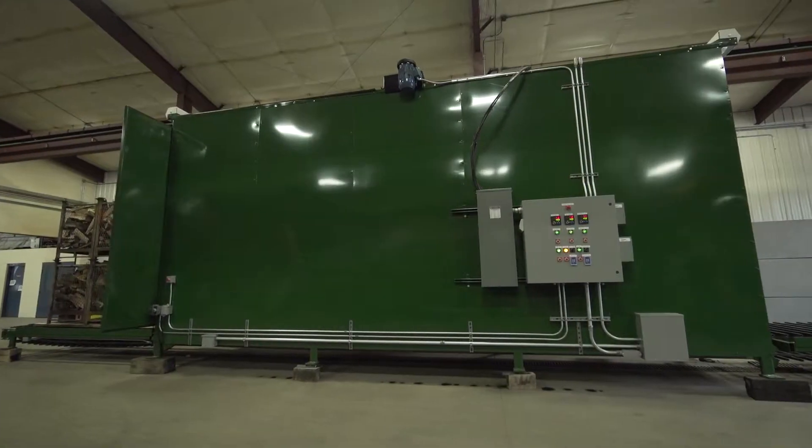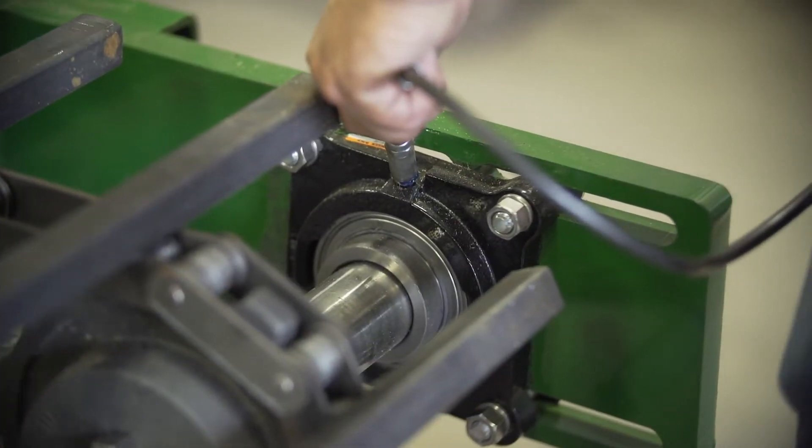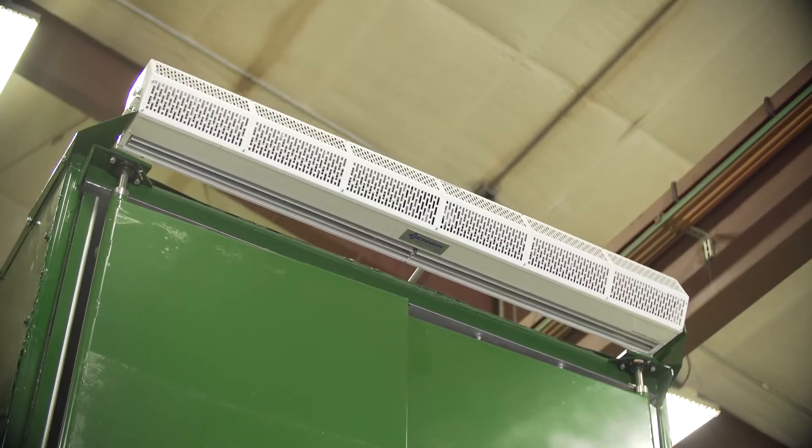Very little maintenance is required for the HT Sanitizer. On a weekly basis, grease two blower fan fittings and four conveyor fittings and apply a lubricant spray on the door hinges. Every six months, grease the two top door fittings.